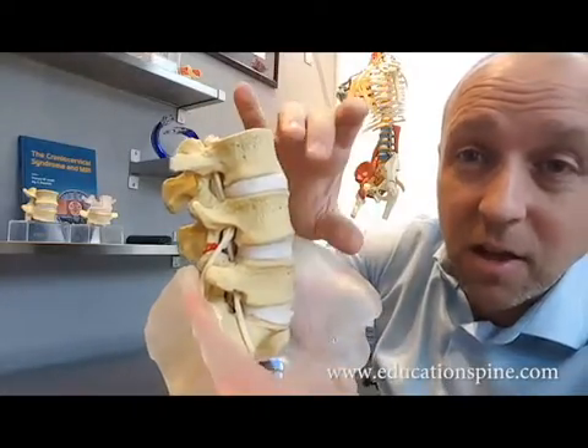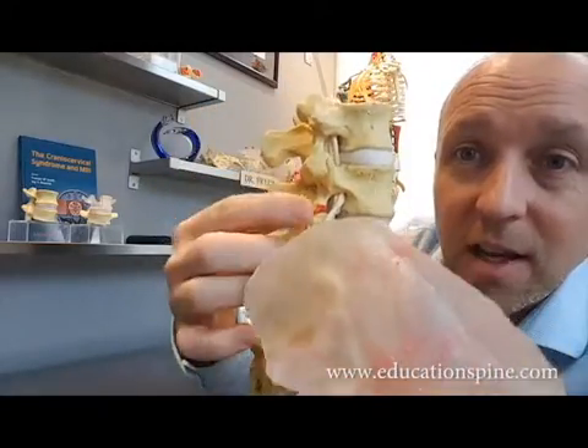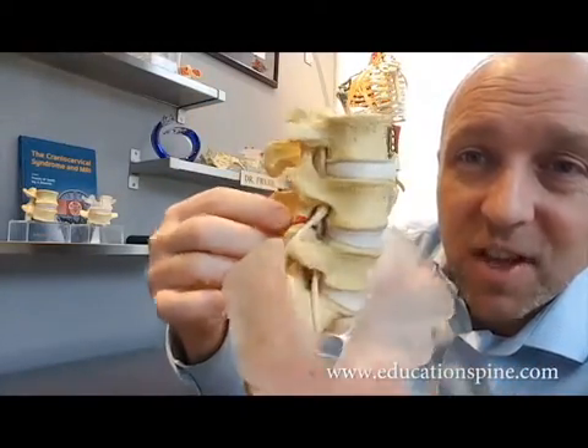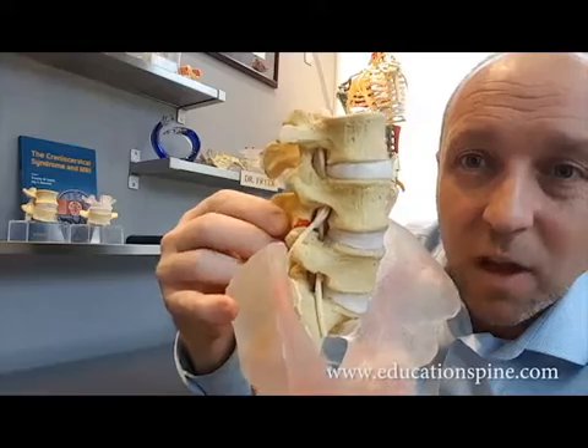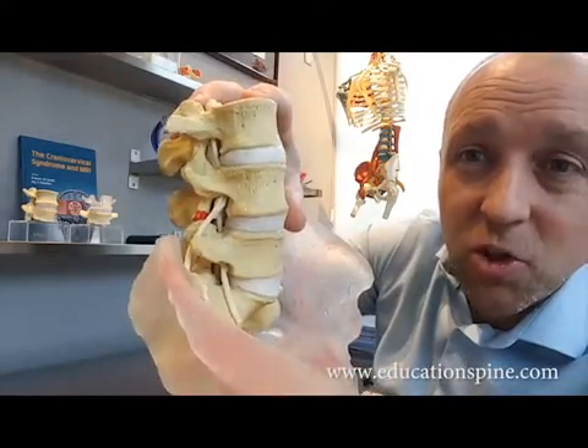It doesn't have to be a super grade, like a grade one or two — you can see that the facets are going to be touching up against one another, and this is likely going to be causing some arthritic changes within the joints in there.